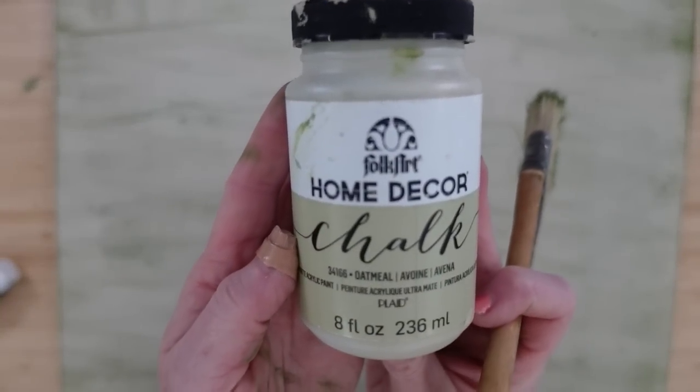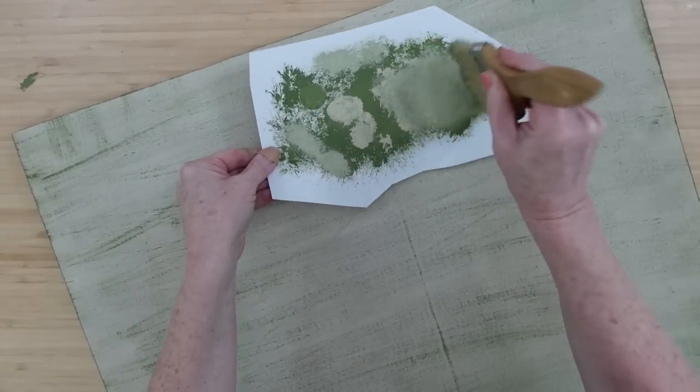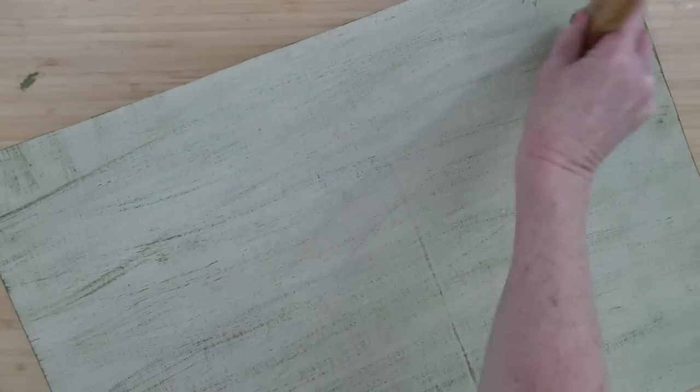Once that is all dry, I am going to take my oatmeal paint, do the same thing here with that same green brush — load it, offload it, and then start adding that. This makes such a nice aged finish in my opinion. I really like that.